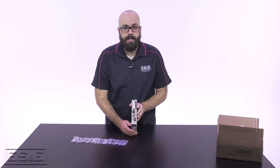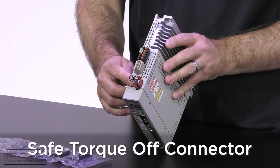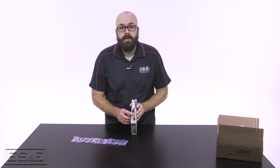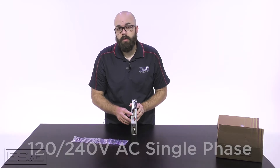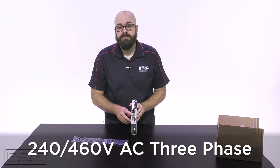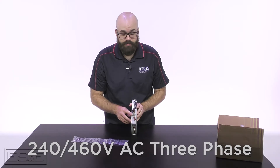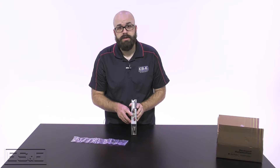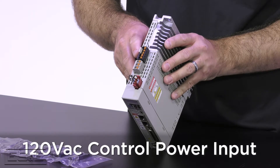On the top of the drive you will find the safe torque off connector and the main input power connector. A note on the input power: the Kinetics 5100 family of drives can be configured for 120 volt and 240 volt AC single-phase, as well as 240 volt and 460 volt AC three-phase. This drive is configured for 120 volt AC single-phase. And then you have the control power input connector.